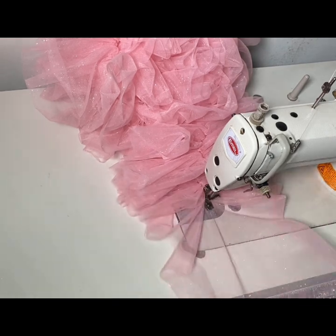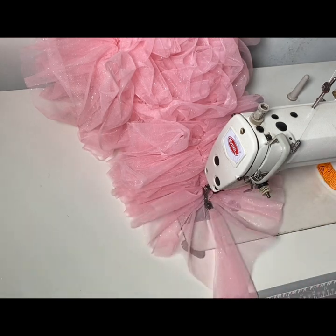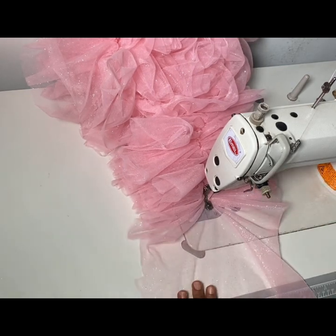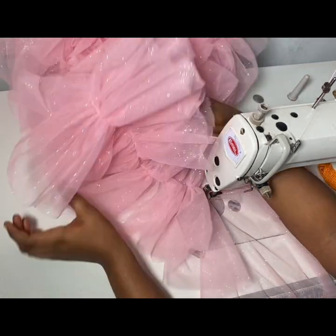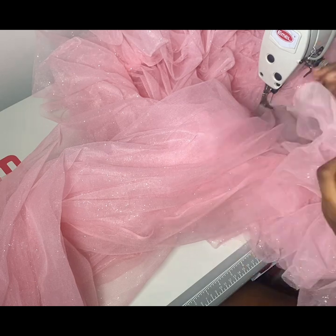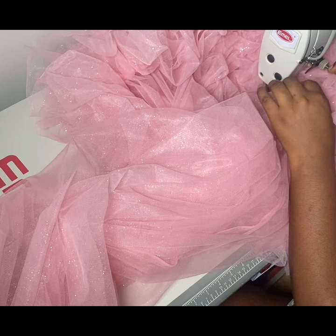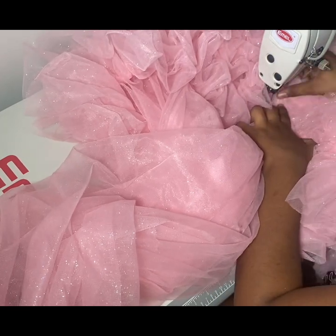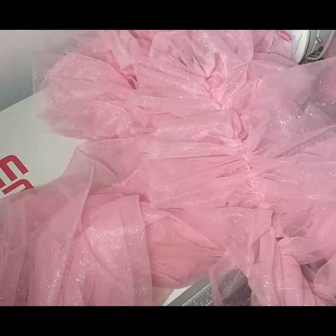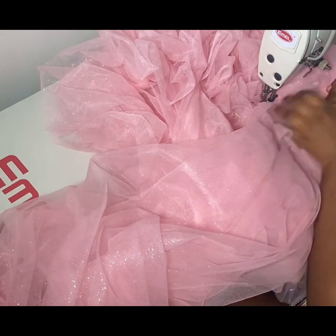By the way, guys, if you haven't subscribed to my channel, make sure to do so. Don't forget to like and turn on notifications. What I'm doing now is attaching the ruffle tulle to the base of our flare, which we joined earlier. I'm just going ahead to attach it in circular motion, leaving about 2 inches spacing in between each ruffle. I'll just keep attaching it all around till I reach the end of my flare, like this.